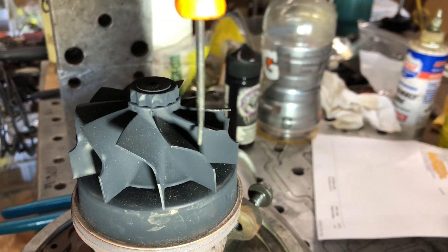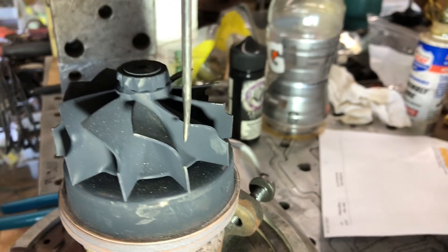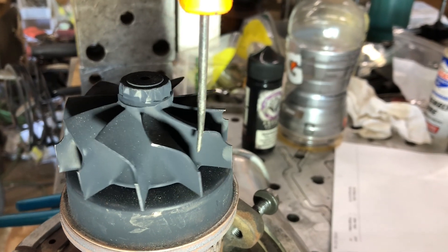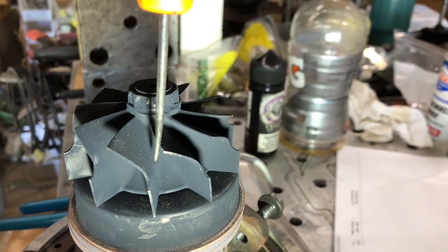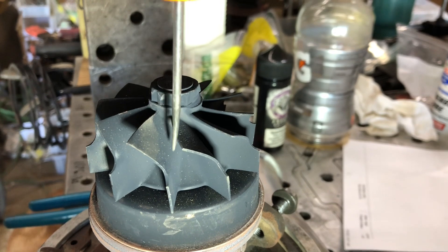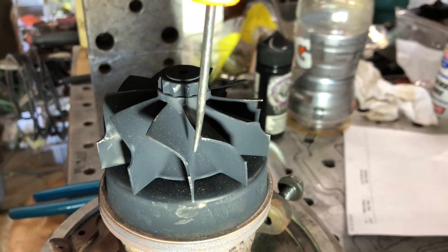After running a bunch of turbine wheels you start to slowly put two and two together, or you can get ideas of what doing a turbine wheel shape change would do. So I'm going to go ahead and put this camera in the vise and we're going to take this turbo apart.